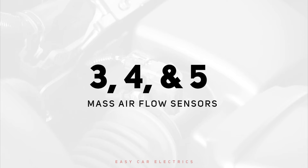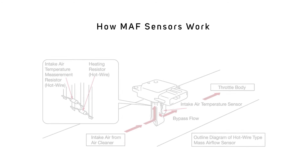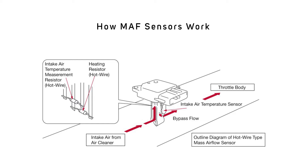This guide covers 3, 4, and 5-Wire MAF Sensors. How MAF Sensors Work: MAF sensors gauge air mass using a heated element cooled by incoming air. Temperature changes help calculate airflow mass, relaying data to the Electronic Control Unit. The ECU uses this information to adjust fuel delivery for optimal combustion.